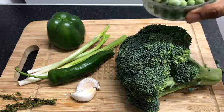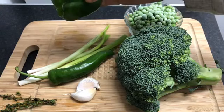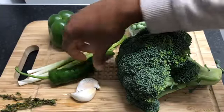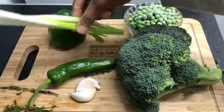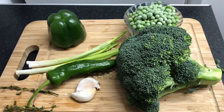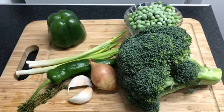We also have one cup of frozen peas — you can use fresh ones if you want. We have one green pepper, washed with seeds removed. We have one large chili from my garden, three spring onions, two cloves of garlic, and four sprigs of thyme. And then I'm going to get a medium-sized onion. So I'll prep all of this and then show you how I steam it.